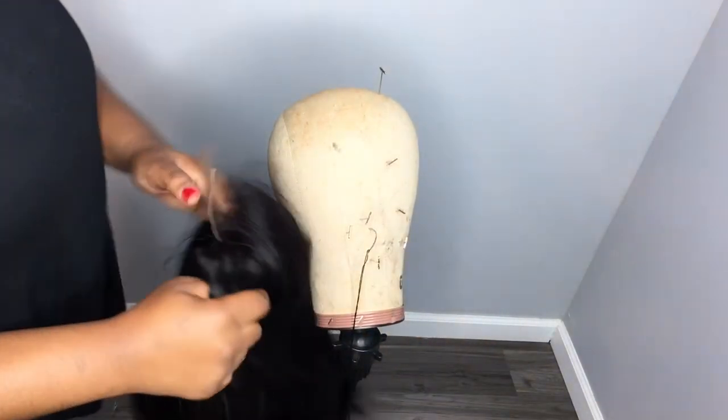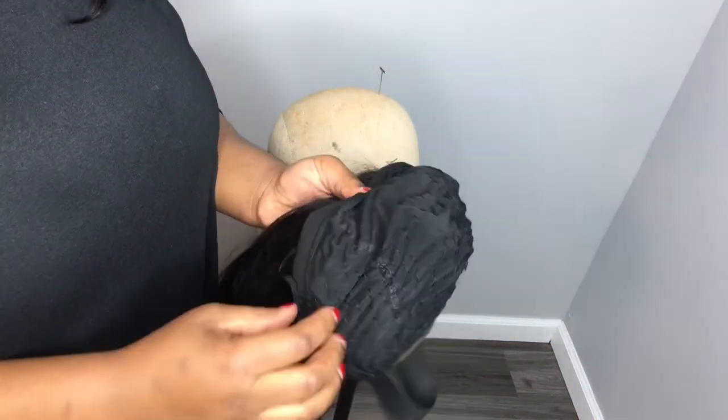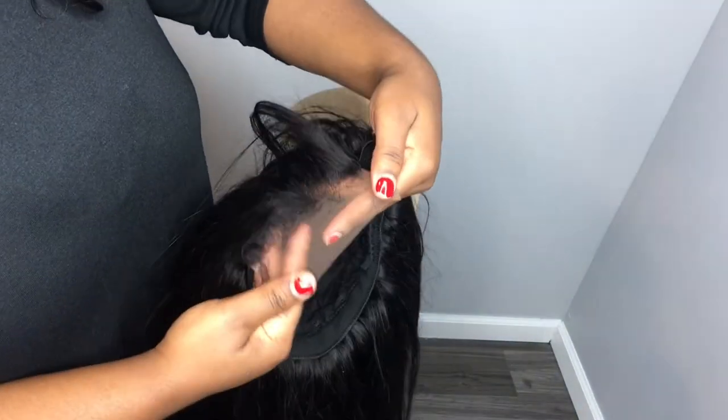After sewing in the wig clips and combs along with the rubber band, the wig support stage is completed. Now it's time to watch part three, which is the complementary stage.